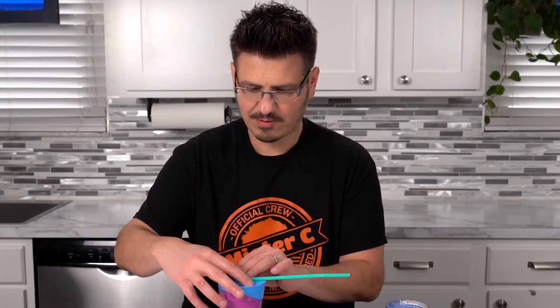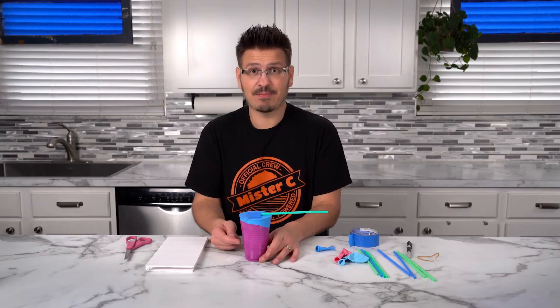Nice little piece of tape — that'll work. Inside of this cup, it's not empty; it's actually filled with air.